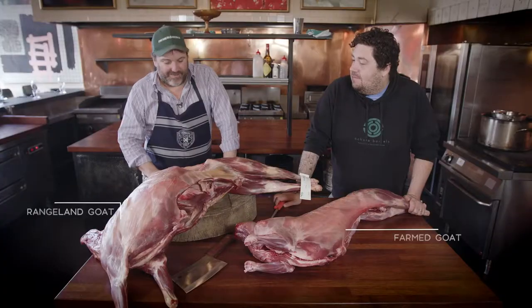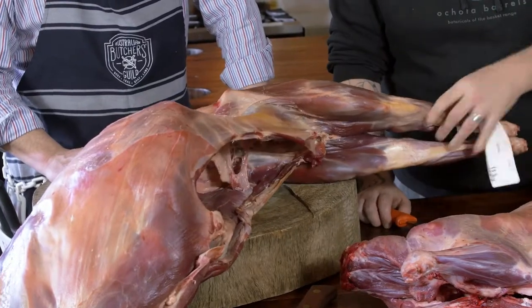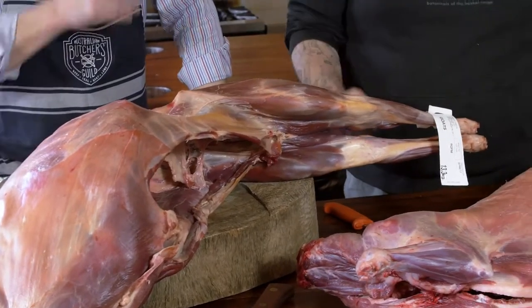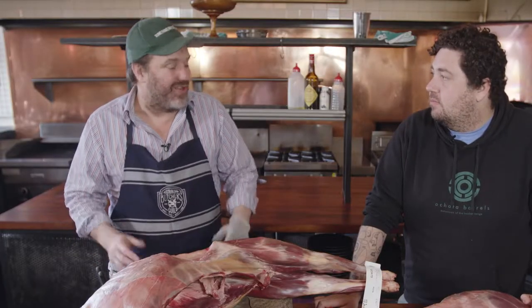We've got a couple of examples here — they're only a kilo different in carcass weight, but they're pretty different goats. You can even just see the difference in the colors. So what is the difference really? The way that they're managed and what they eat is different.